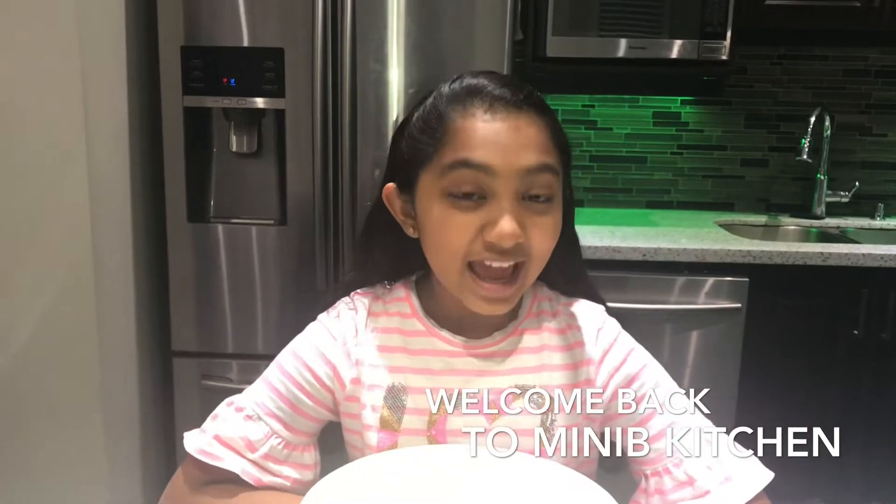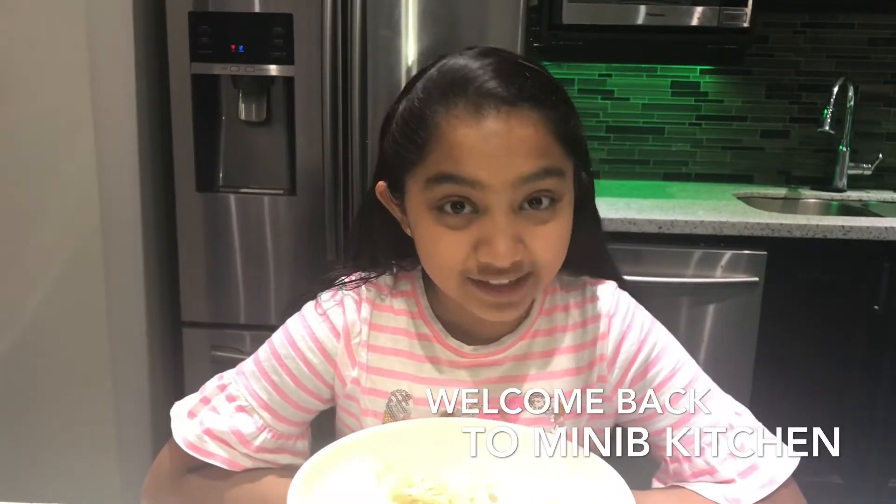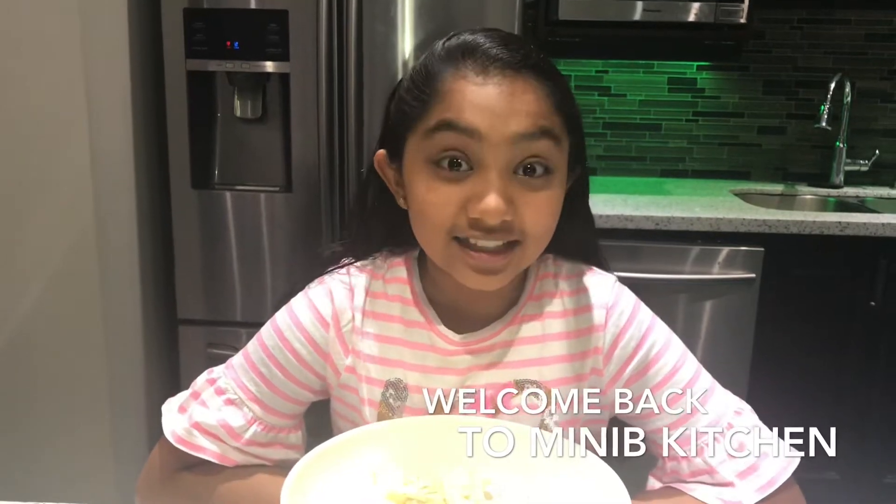Hello everyone. Welcome back to Mini Bee Kitchen. Today we're going to be making a delicious and easy to make restaurant-styled Gobi Manjurian. It is made from cauliflowers and with a delicious sauce.